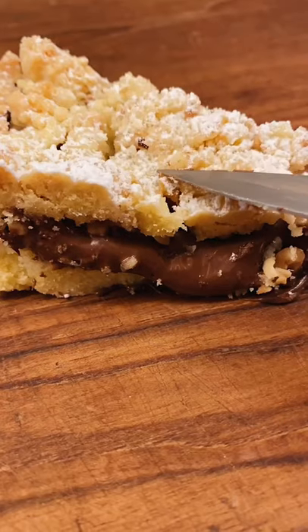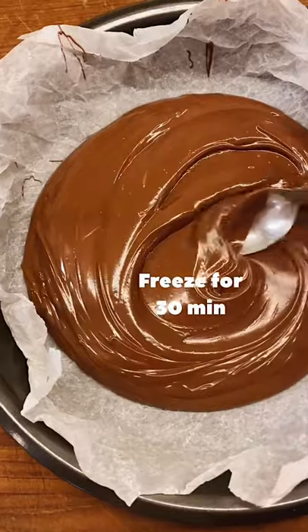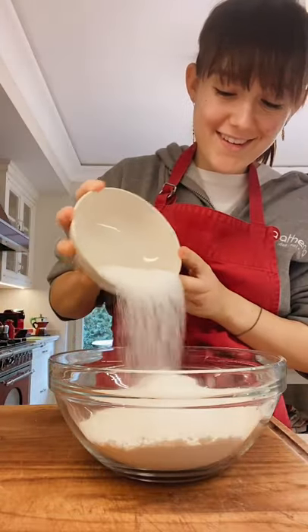Hi guys, it's me, Cooker Girl, and today we're making this delicious Nutella crumble. Spread the Nutella onto some parchment paper and freeze it so that it will stay super gooey even after baking.